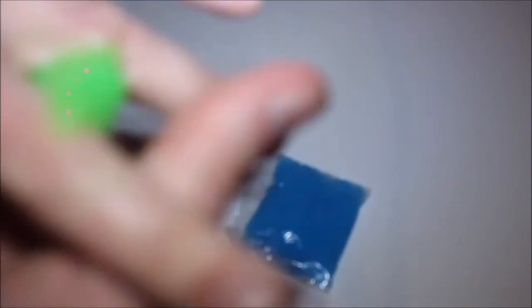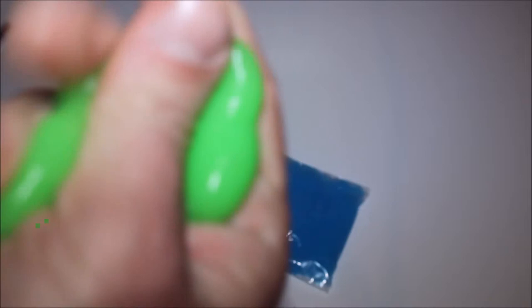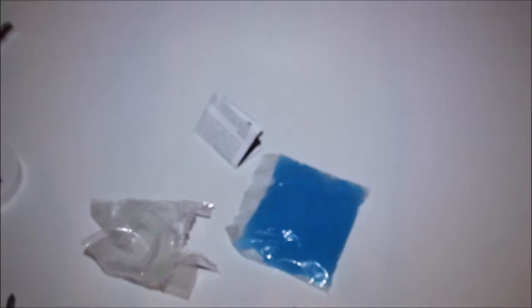It feels like it's actually sanitising my hand to some degree. I'll probably need to give my hands a really good wash afterwards. It is really sticky. I've reviewed similar stuff to this before in the past, but it suddenly hasn't had this consistency. If you see that — that is a dewy wetness that's come from this stuff.